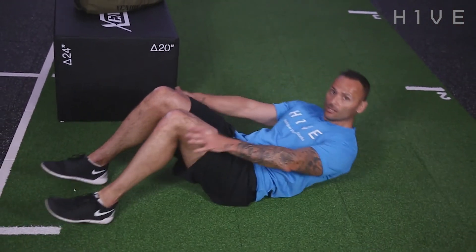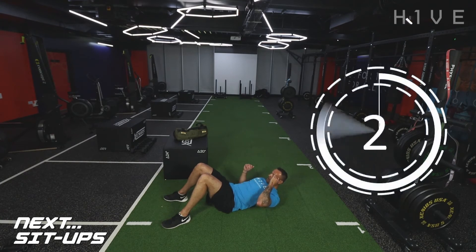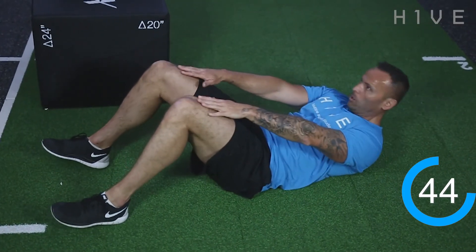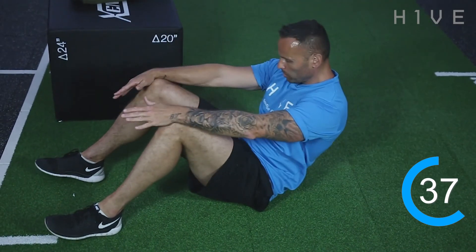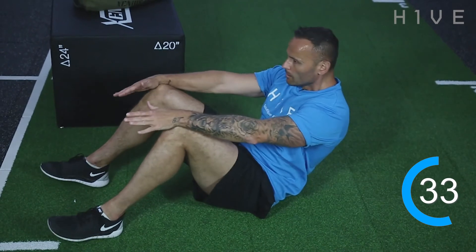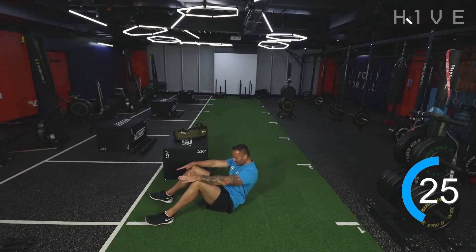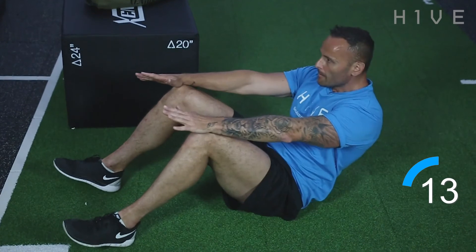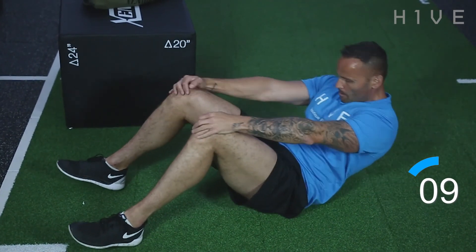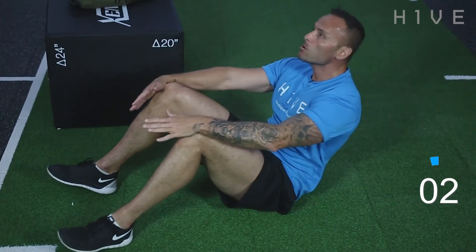On the floor again — back into sit-ups. Same rules apply, no momentum used by the arms. Keep them on your legs at all times. This one's going to burn — push through. Let's go. It's burning now, we've got to give it. We've got to push through, don't let it beat you. 15 seconds, that's all we've got left. Keep moving. Time — good stuff.